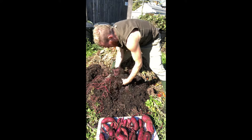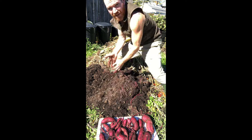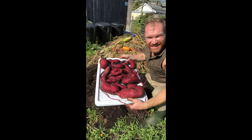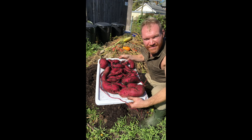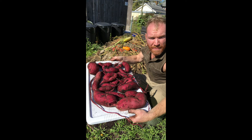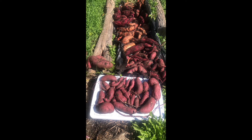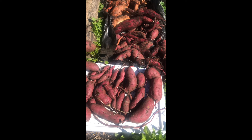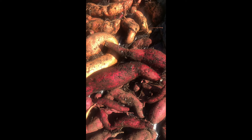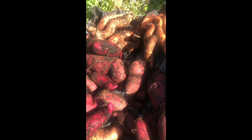I didn't fertilize it — I watered it, of course, but I didn't do any additional fertilizer. And it loved it. It gave this huge amount of sweet potatoes from just two or three slips. These are a Japanese variety, a white flesh variety, and they yielded really well. Sweet potatoes do wonderful in containers, so long as you can keep the container shaded and moist. Now I've got this whole plethora of sweet potatoes ready to be cured and then stored all winter long.